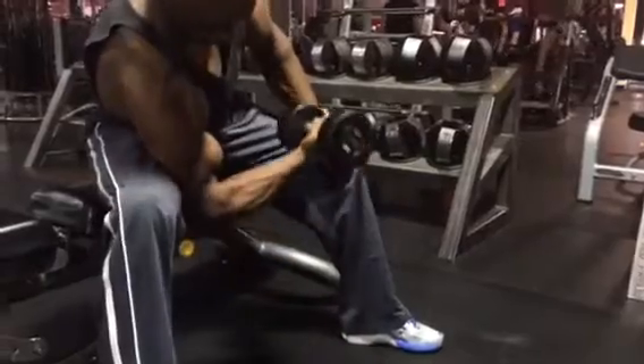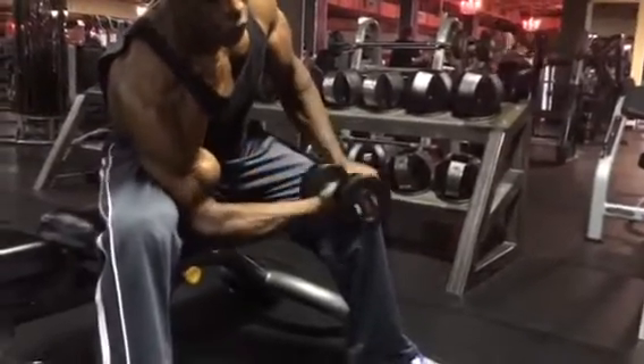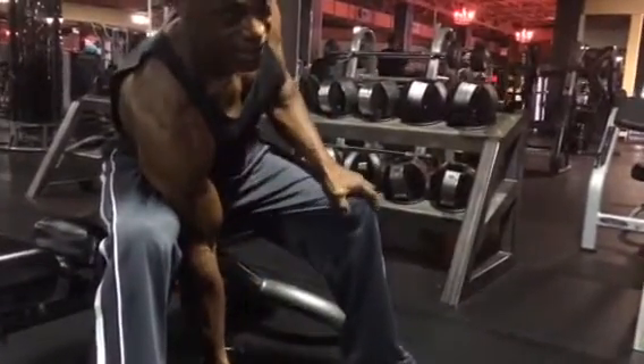Pull here. Extend all the way down. Come up. You want to flex and contract at the top. Control the tempo of the movement. Contract. Control. Keep the tension on the bicep.